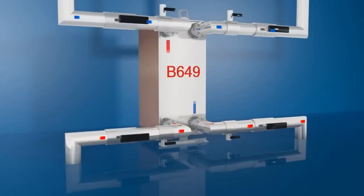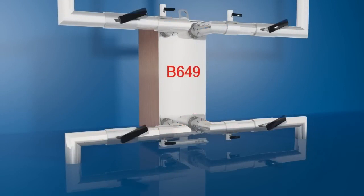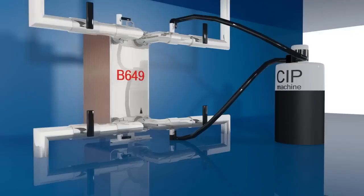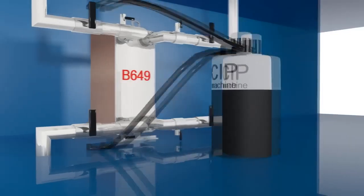A BPHE is normally self-cleaning thanks to high turbulent flows. In applications with a risk of fouling or scaling, cleaning may be required to maintain efficiency. This is achieved quickly and easily using cleaning in place — a way of cleaning the interior surfaces of closed systems by circulating a fluid. Disassembly is not required.